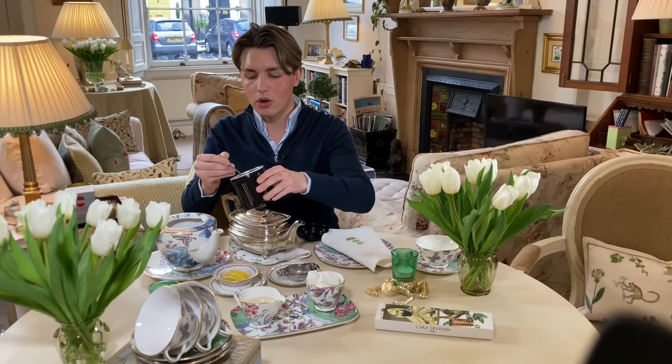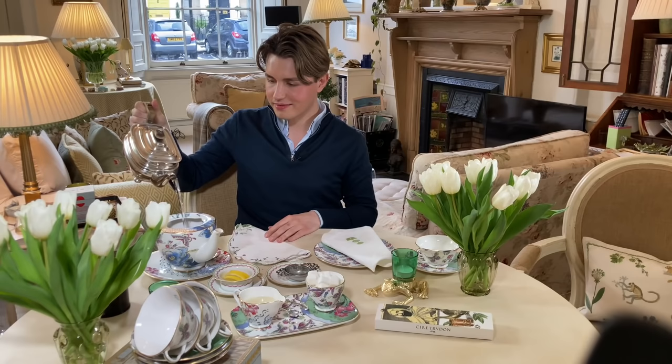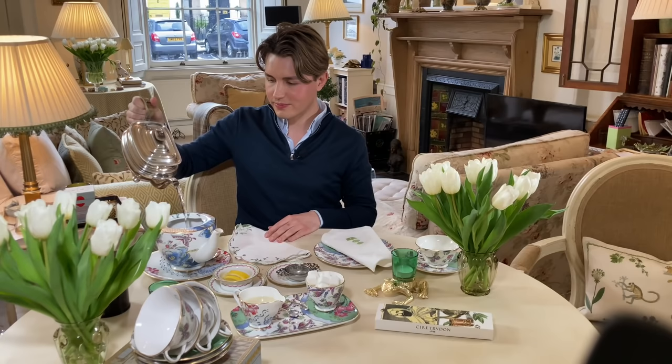The general rule of thumb with loose leaf tea and tea bags is to add one heaped teaspoon of loose leaf tea per person and one for the pot. So if you're having three people around the table, it'd be three teaspoons of tea and another one for the pot. As it's just me — because we're in a lockdown — I am having one teaspoon of tea and one for the pot. Now I am going to pour the boiling water into the pot and let that brew for three minutes.